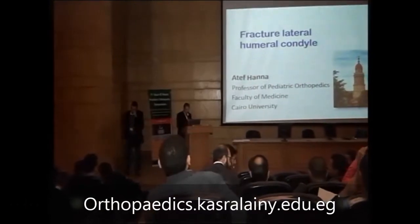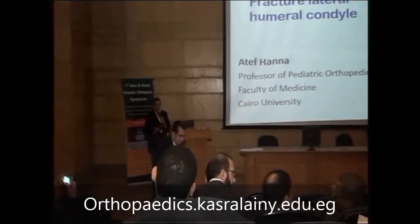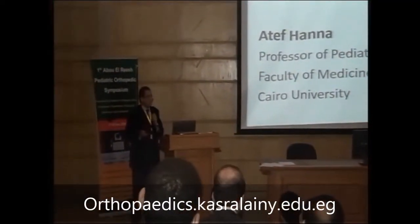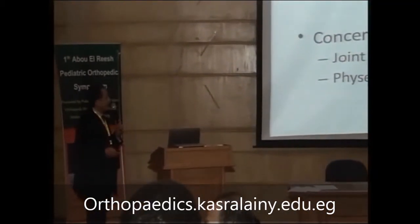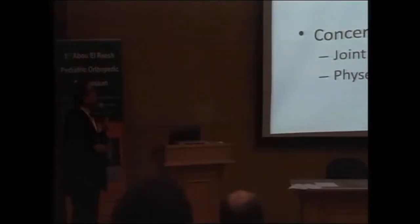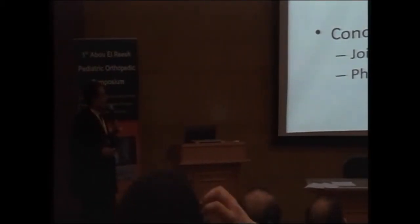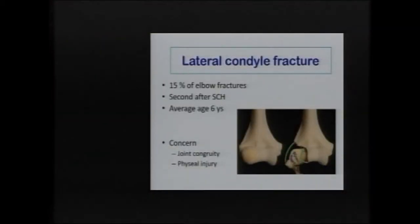Lateral condyle fractures are more tricky than supracondylar fractures of the humerus, so we have to be very aware about the presence of such fractures and how to manage them. The fracture of the lateral condyle accounts for about 15% of fractures around the elbow, and it is the second most common after supracondylar fracture. The average age group is about six years. It is important because it is a physeal injury and an intra-articular fracture.